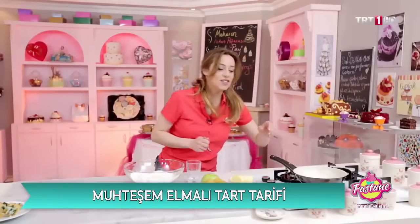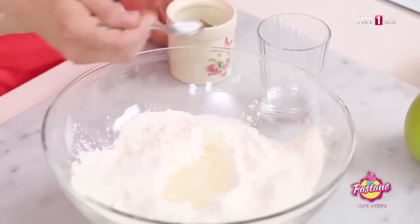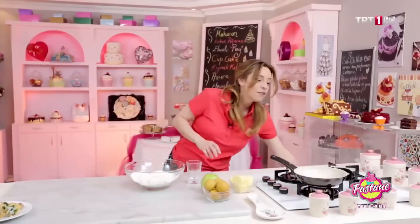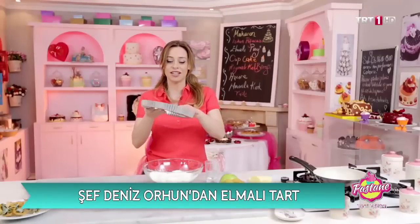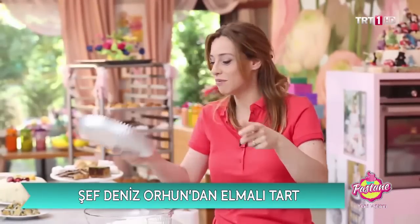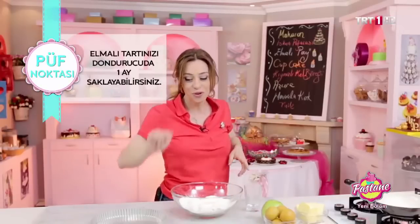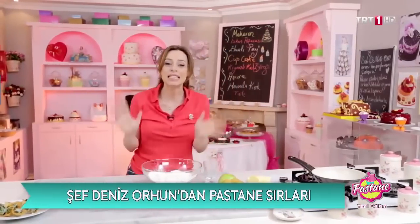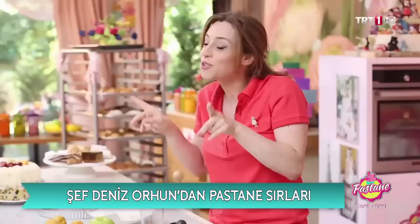Bu güzel bir tarif; daha önce de çikolatalı tart yapmıştık. Bu tarif çok kolay, yapabiliyorsunuz. Sonra buzdolabında bekletiyorsunuz; buzdolabında raf ömrü olan bir tarif. Yapmadan direkt üç gün bekletirsiniz. Arkasından tart kalıplarına hamurunuzu yerleştirebilirsiniz; dip frizde beklettiğiniz zaman raf ömrü bir ayı bulan bir tariften bahsediyoruz. Önceden hazırlayıp misafiriniz geldiğinde pişirdiğinizde aynı ilk günkü gibi bir izlenim veriyor. Lütfen bu püf noktalarına dikkat edin.